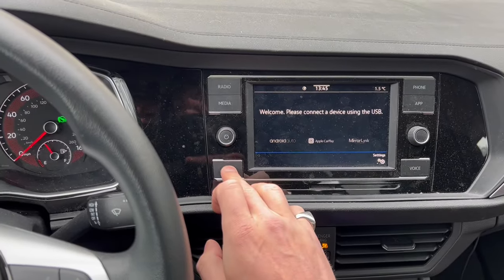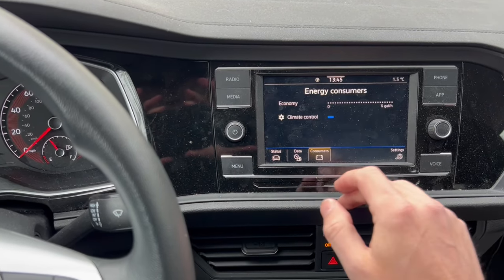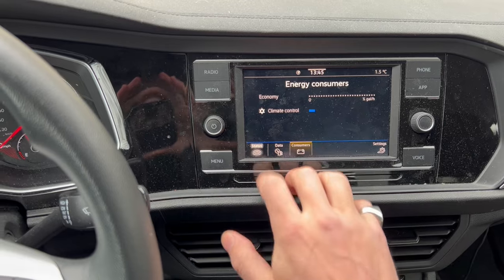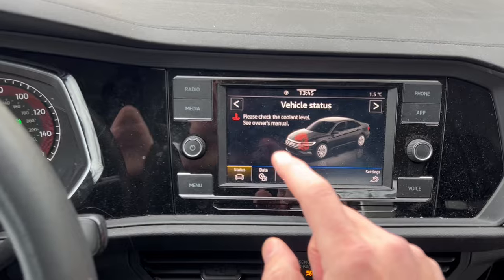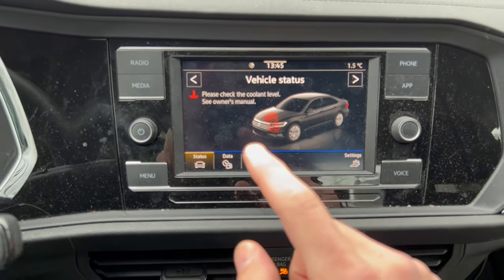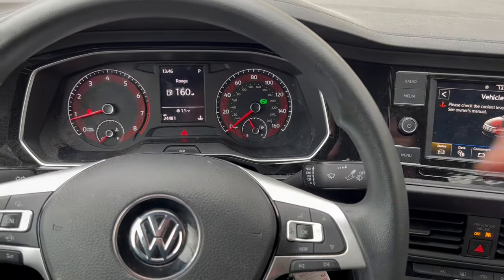Come over to this display right over here. I'm going to click Menu, then I'm going to click on Vehicle, and then I'm going to go to Status. This tells me what that warning sign is for, and it's telling me to please check coolant level — see owner's manual. Let's check out the coolant and see how we can get rid of this.